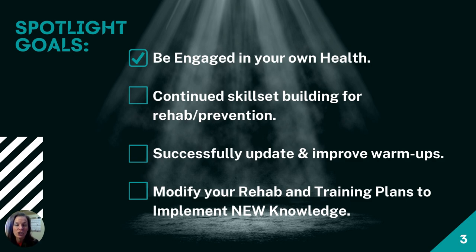My goal for you is to teach you how to be engaged in your own health — which you already are because you decided to sign up for this class. I want to ensure we're continuing to build your skill sets, because sports medicine is always changing and improving. We take what is not working and tweak it, or make additions to get the most out of your rehab.